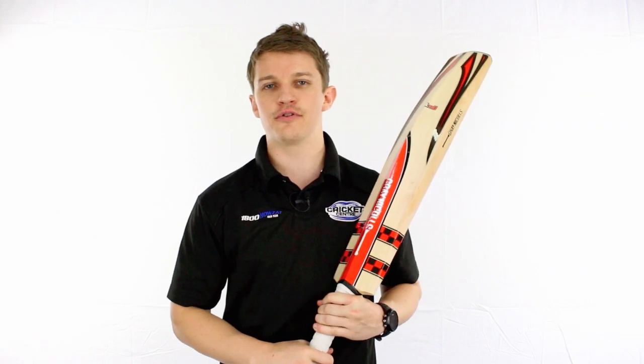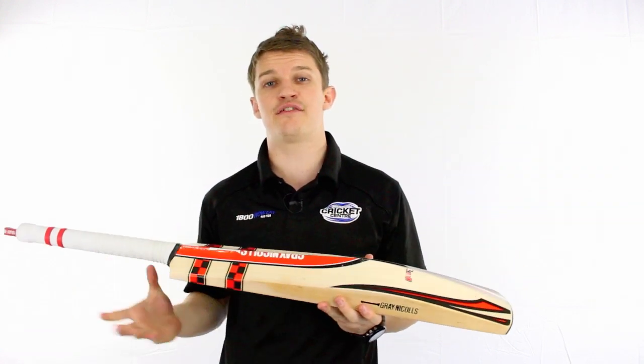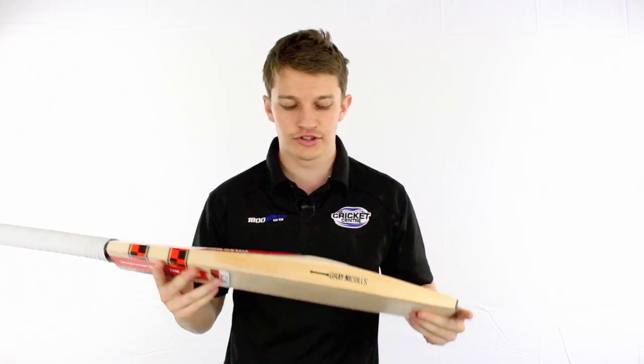Hey guys, it's Fraser here from the Greg Chappell Cricket Centre. We're going to review today the F18 range by Grey Nichols.